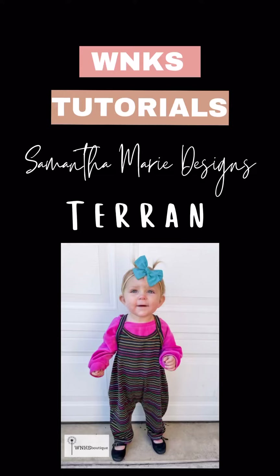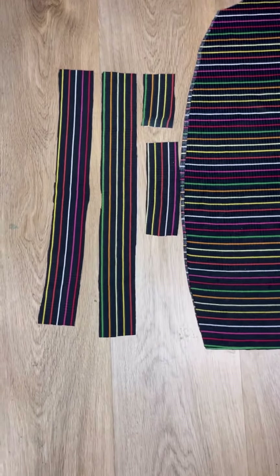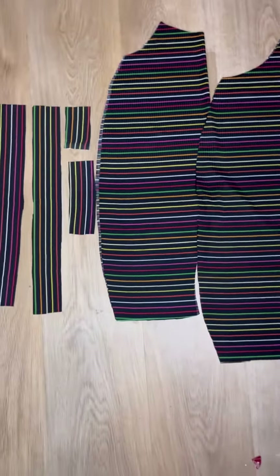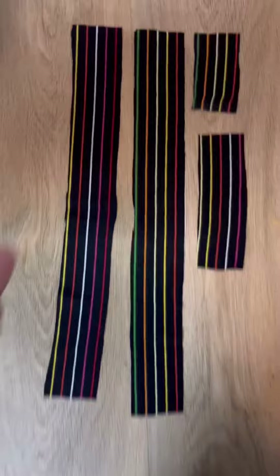Today we're going to sew the brand new Samantha Marie Designs Taryn. These are all your pieces. This pattern has binding, so you're going to have four binding pieces in your front and your main.